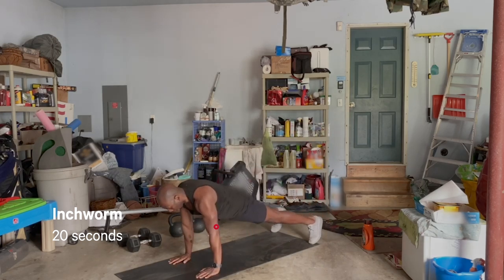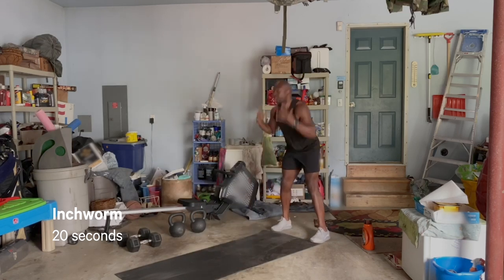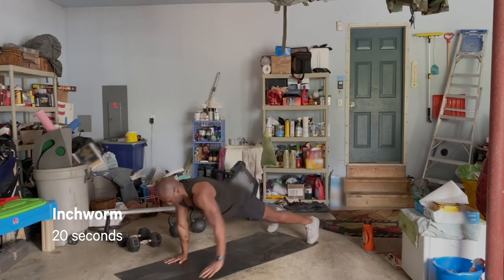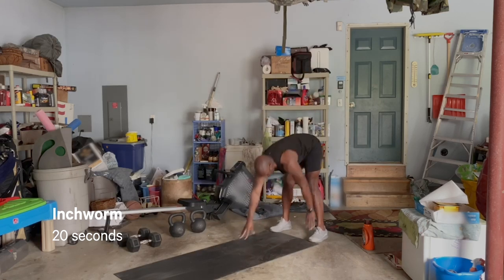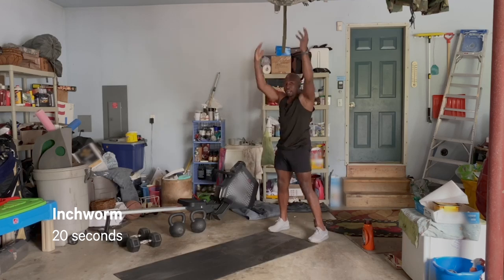Try to use that hip hinge so you get that hamstring stretch. Walking out to a nice high plank position. Shoulders are stacked over those wrists, arms are locked out, squeezing the glutes, creating tension through that core. You get to walk back, reach those arms overhead. If you're feeling spicy, you can add a little push-up or even a little mountain climber at the bottom.